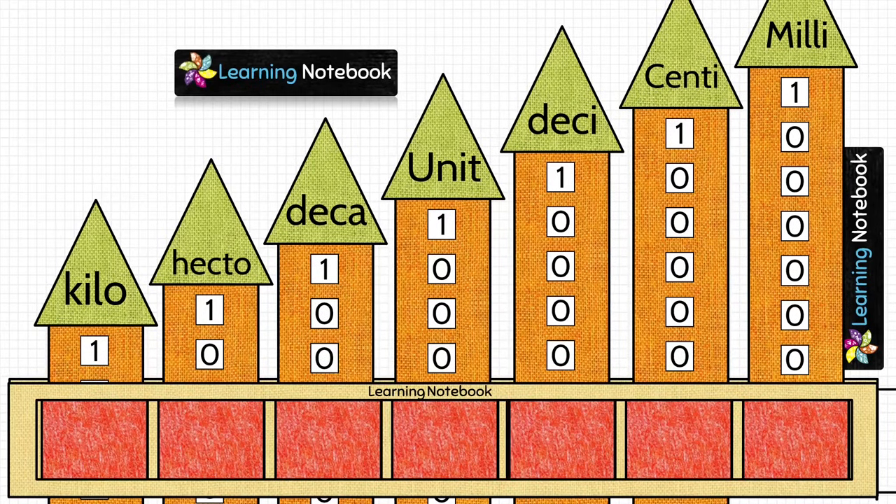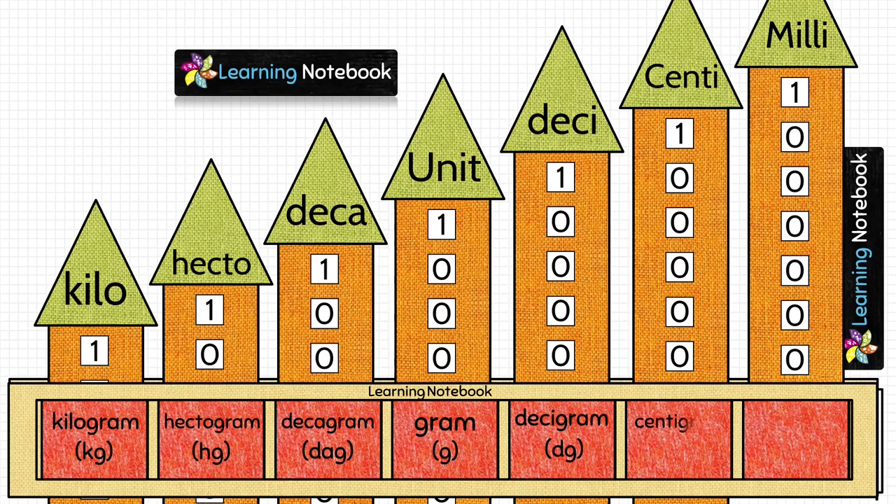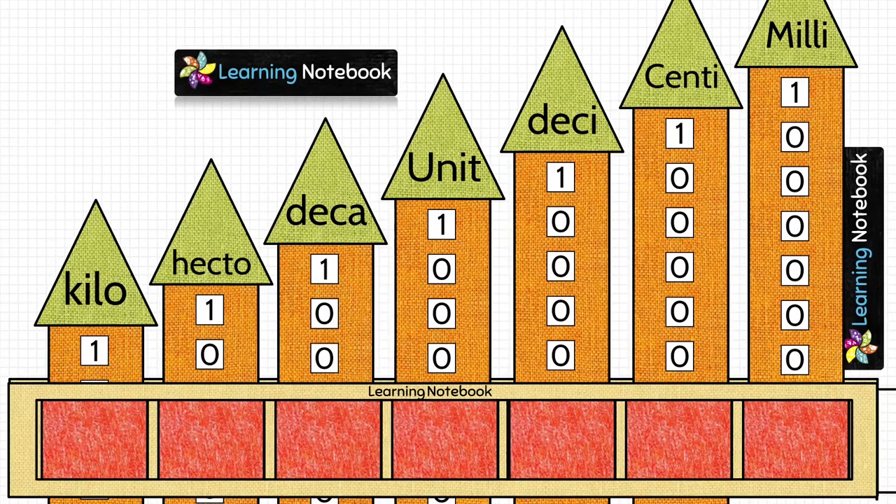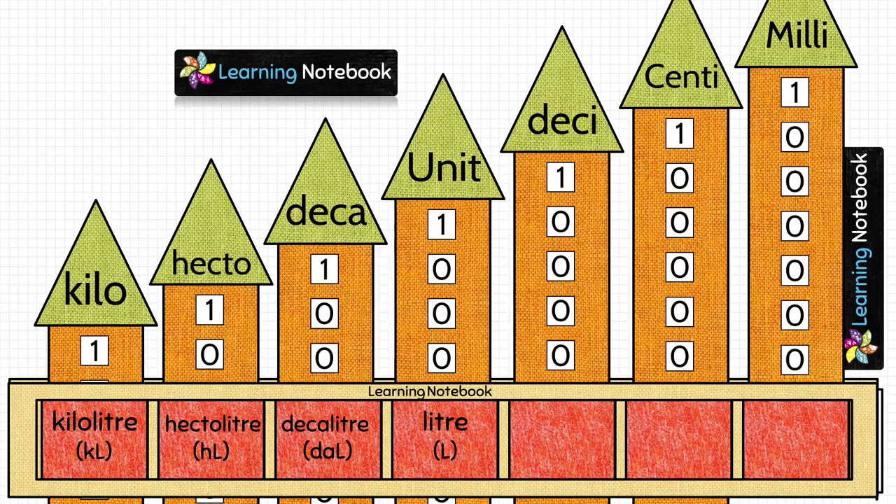Now, let's insert the second OHP rectangle in this super window and with the help of the black marker, write the units of Measurement of Mass. And similarly, we will insert the third OHP rectangle and write the units of Measurement of Capacity.